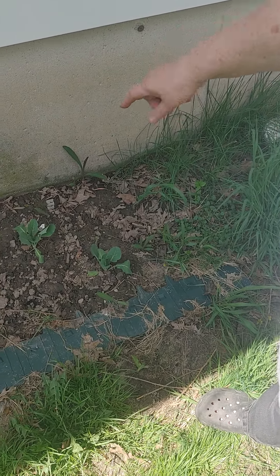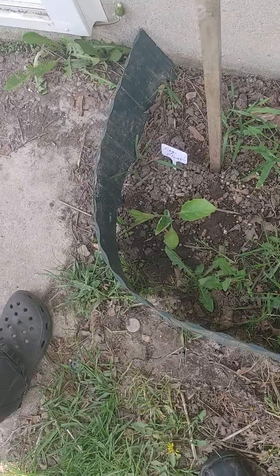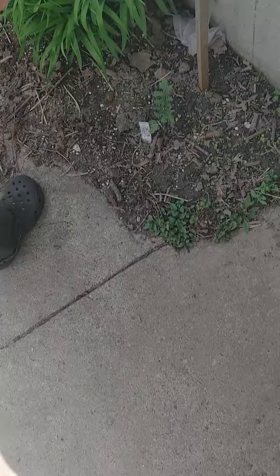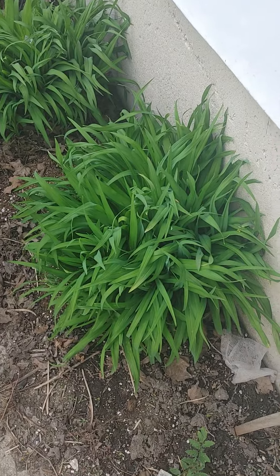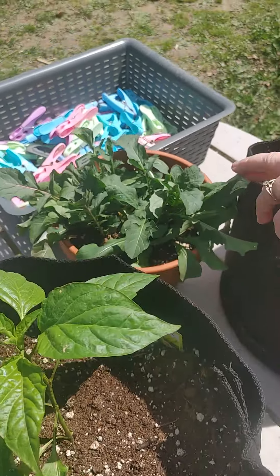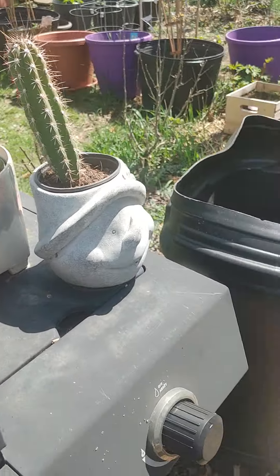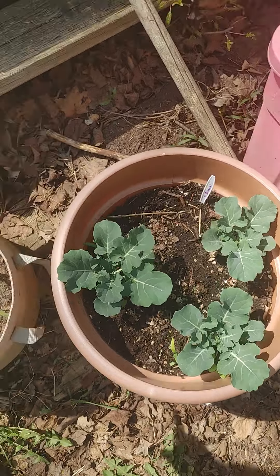These were leftovers — rosebush, eggplant, the only one that made it. Tomato, onion leftovers. Arugula, leftover cauliflower, cacti, broccoli.